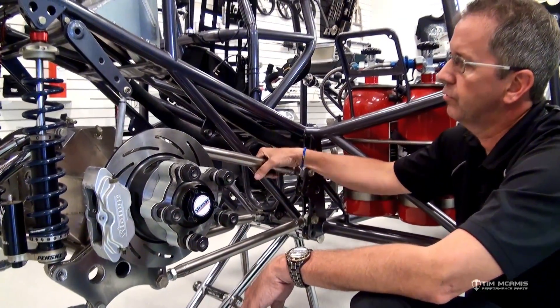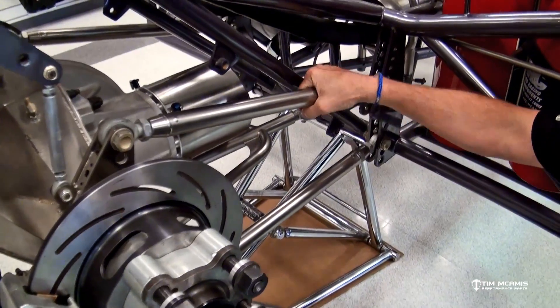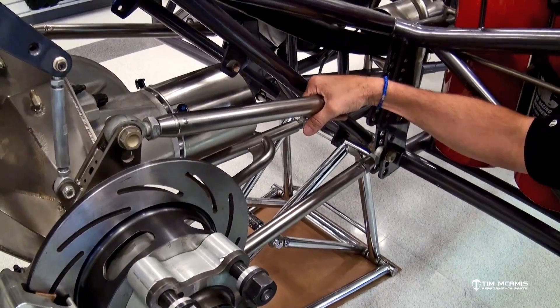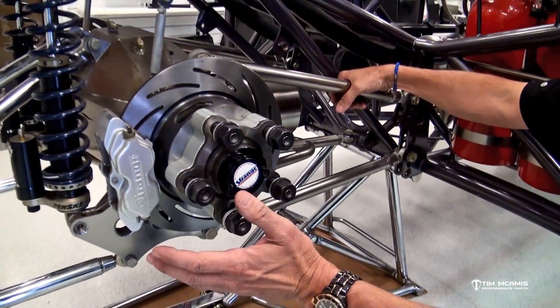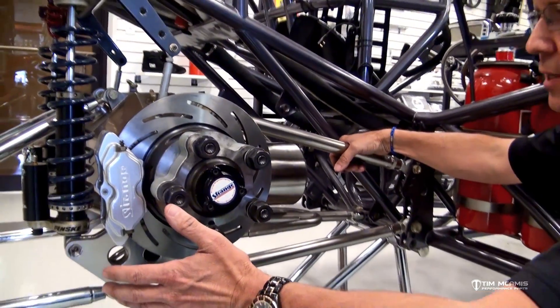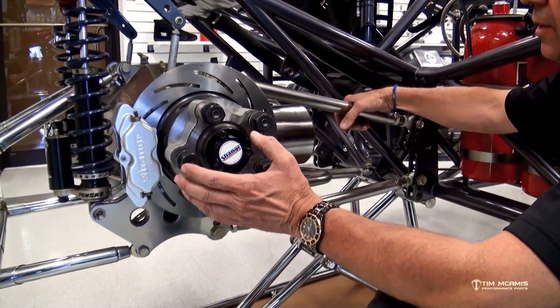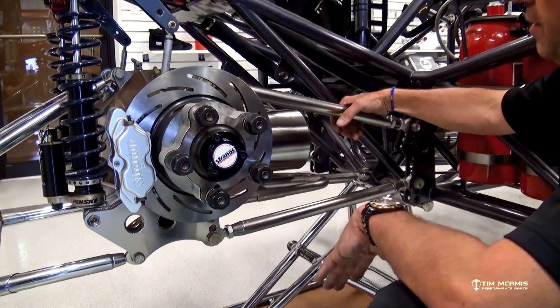There are two positions for preload and one for neutral. Neutral would be no load — so if somebody says they're running the car neutral, there's no load. The rear end is hanging, so we adjust the preload with the rear end hanging. It's easy to do with the tire and wheel off of it. The car's up on jacks, tire and wheel is off, and it's easy to get to.